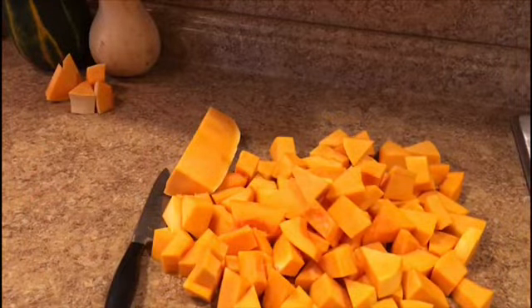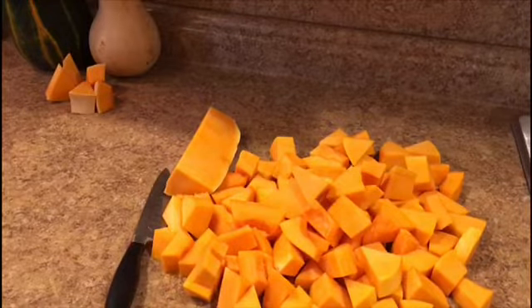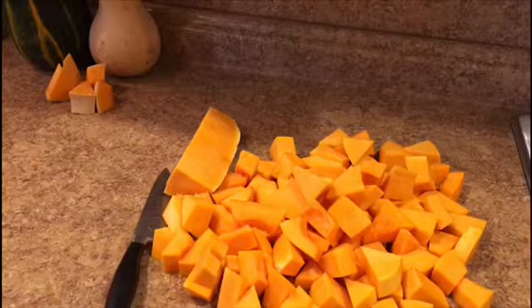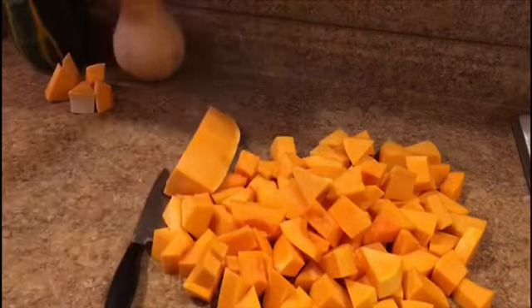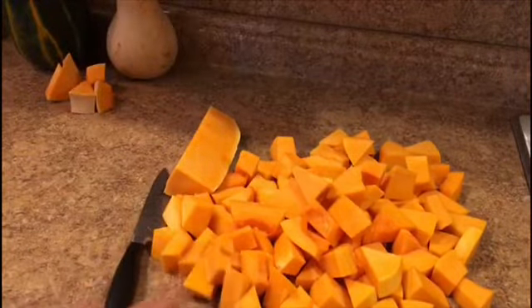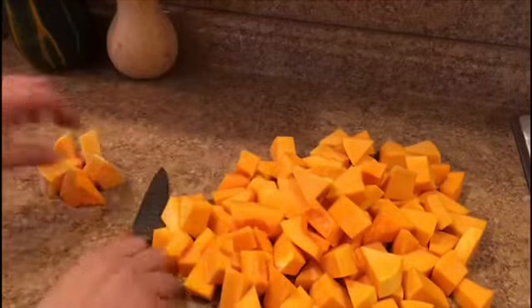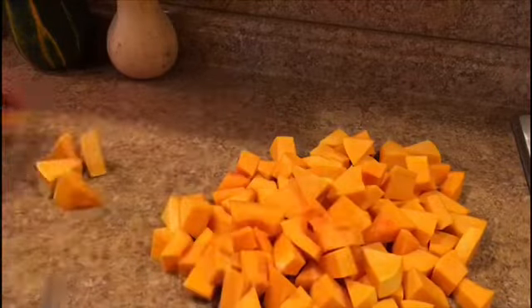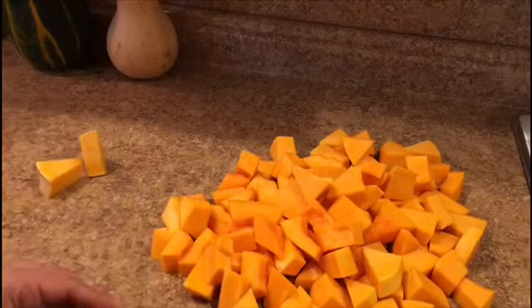Hello everyone, peace. This video today is new — I'm roasting butternut squash in the oven. This is the harvest season and I have a lot of these, six of them. The one I just cut here is a big one. It's an easy recipe, an entry warm dish — easy and healthy.